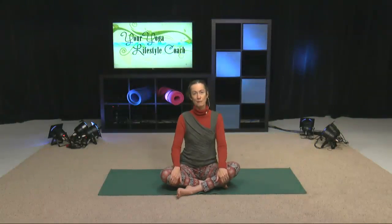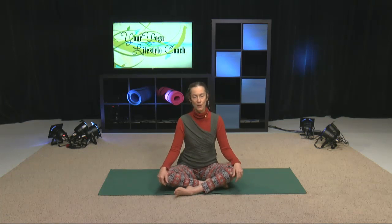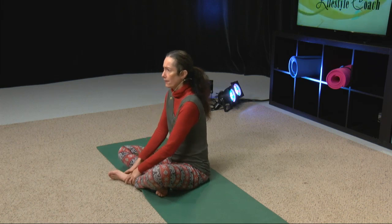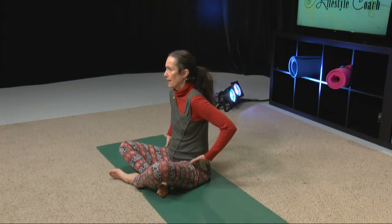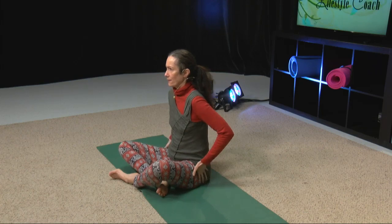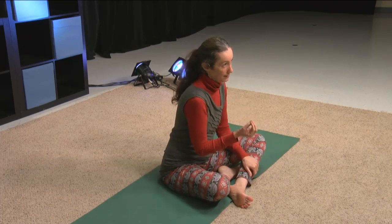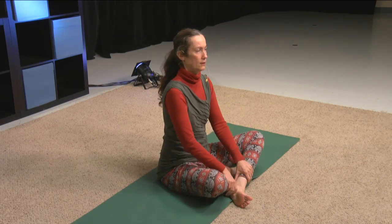Hello, I'm Elizabeth Webb, your Yoga Lifestyle Coach. Welcome to Paraphimorous Syndrome. So if we're having hip pain, or maybe our buttocks hurt or we're tight, then the Paraphimorous — that's a hard muscle to pronounce — if we work with that muscle, it can be very helpful for opening up the hips.